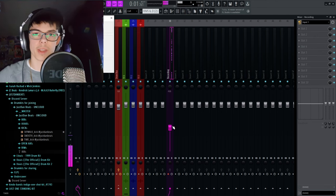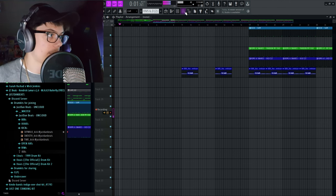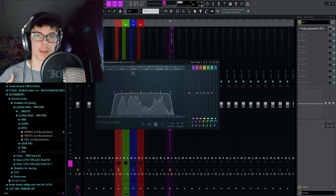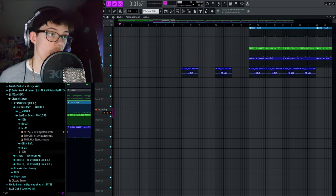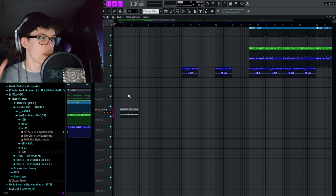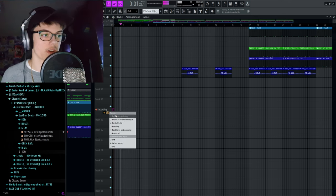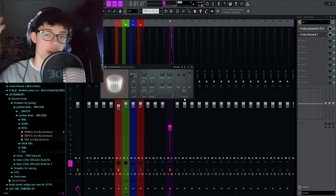There are a couple of things you should make sure first. When you record, make sure it says 'external inputs only.' What will happen otherwise is if you add an effect — let's say an EQ — and set it to post-effect, when you record the microphone it will capture the processed signal. To record without baking in effects, keep it on external input only. This means you can still monitor with effects like reverb while recording, but the recorded file stays dry. To start recording, shift-click the record button, which pulls up the recording options, then click 'audio into the playlist as an audio clip.'